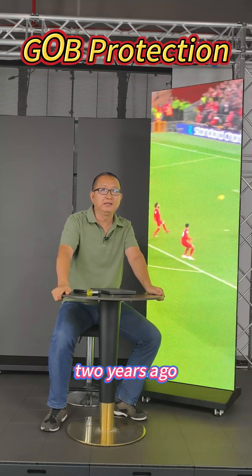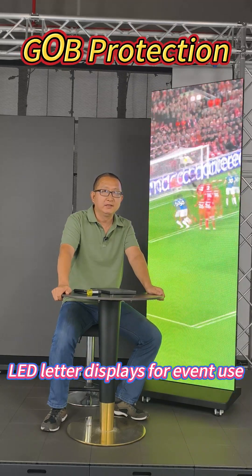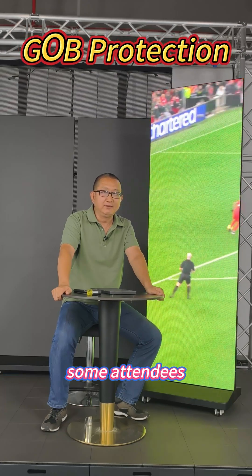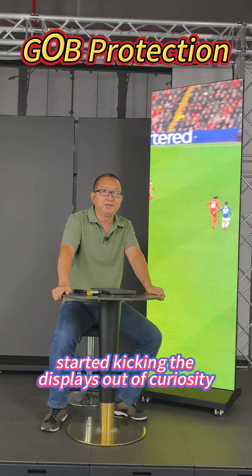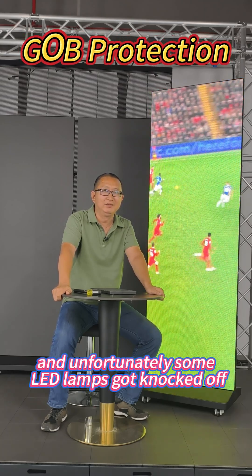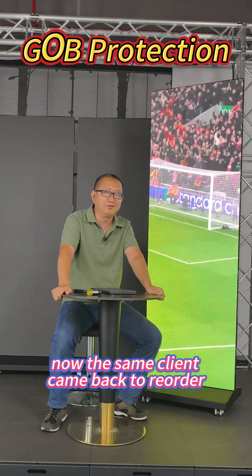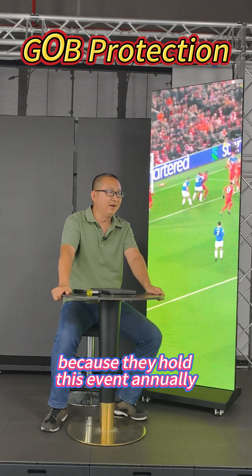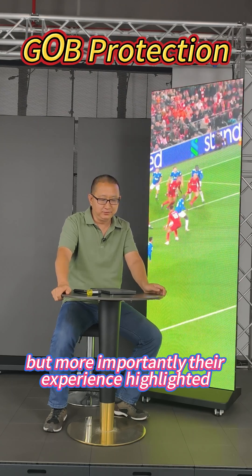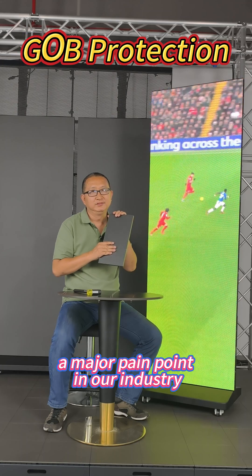Two years ago, an overseas client ordered a batch of our outdoor LED letter displays for event use. During one of the outdoor events, some attendees started kicking the displays out of curiosity, and unfortunately some LED lamps got knocked off. Now the same client came back to reorder because they hold this event annually. But more importantly, their experience highlighted a major pain point in our industry.